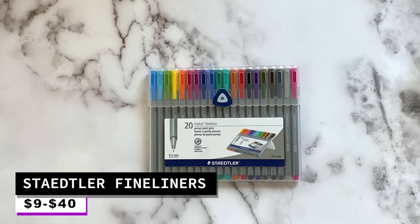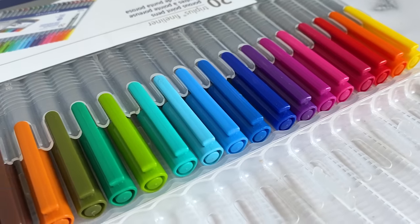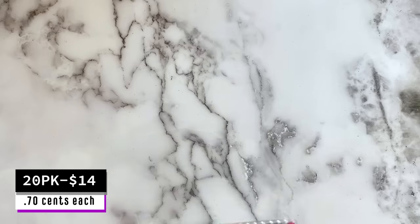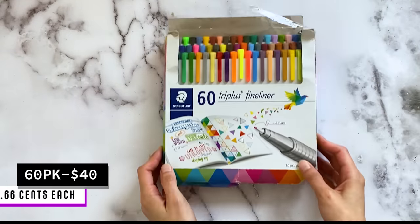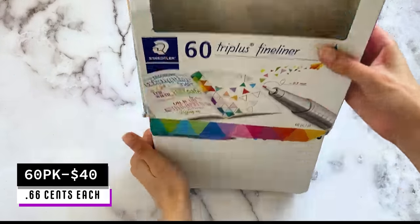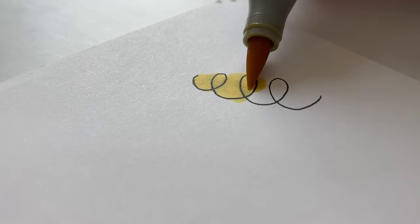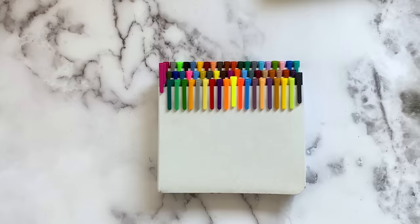So for lining pens, I've been using the Staedtler Fineliners. I started off with a small 20 pack, but I upgraded recently to this 60 pack. The variety of colors that I got for the price is actually pretty decent. However, there is a bit of bleeding when you use them with alcohol markers, so I try to be careful when coloring near or over lines.